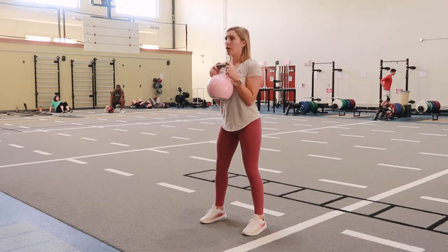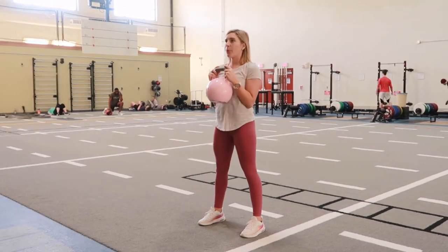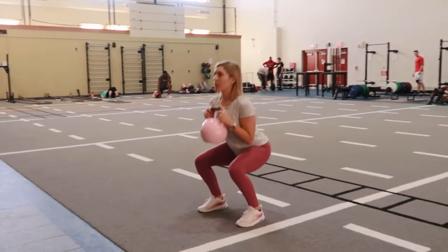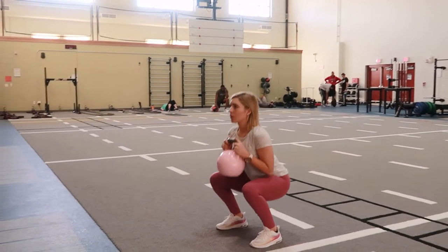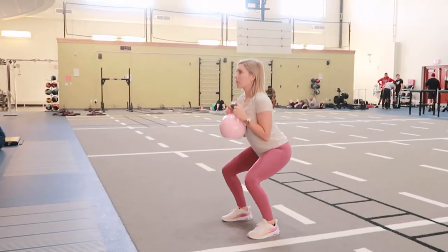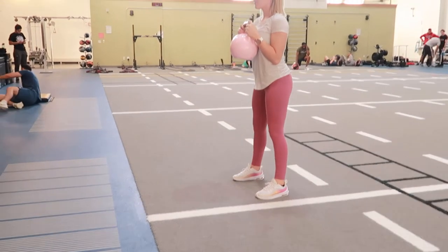Sumo squats with a kettlebell: you're going to hold a kettlebell close to your chest, your feet are going to be wider than hip width apart. Take a breath in, tighten your core, embrace your spine, and come down into that squat.